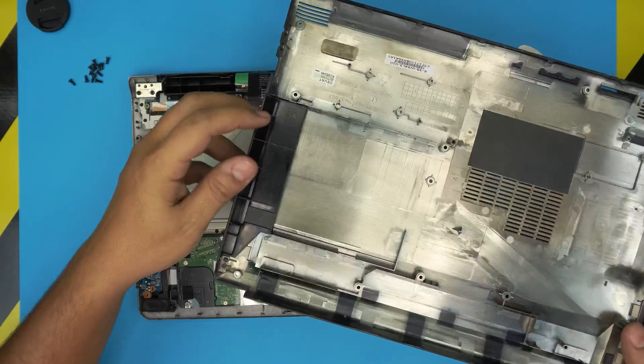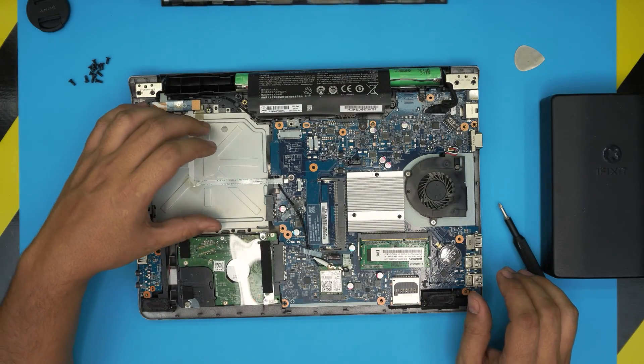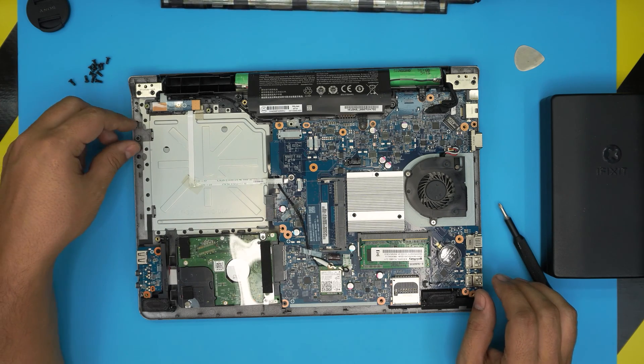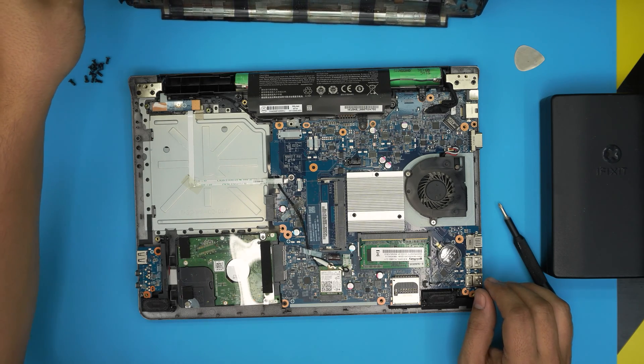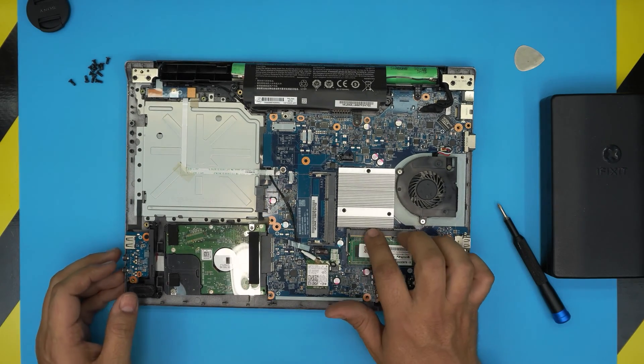That face plate area can actually fit an internal DVD drive — it does have a connector, so you push it right in. Without the DVD drive, the face plate won't be usable and it will look a bit rough, but the laptop will still be fully functional.